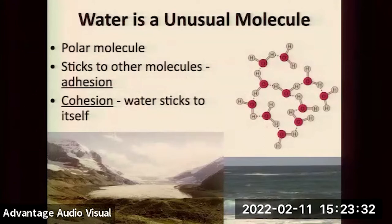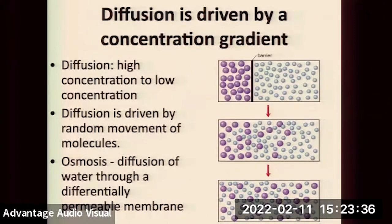Another thing needed to understand water movement in trees is that diffusion and osmosis are happening everywhere all the time. Molecules at temperatures prevalent on Earth are always moving from high concentration to low concentration — that's diffusion. Osmosis is a special kind of diffusion where water molecules move across a membrane. If somebody sprays perfume on one side of a room, it ends up on the other side eventually — that's diffusion, dependent on temperature, distance, and other factors.